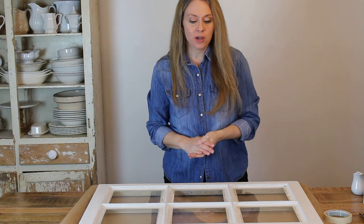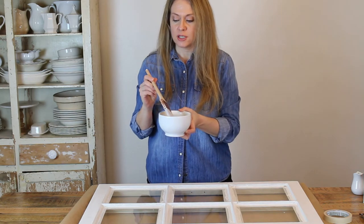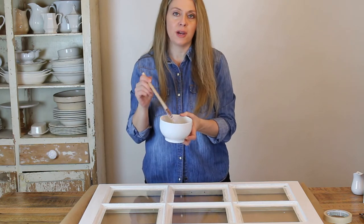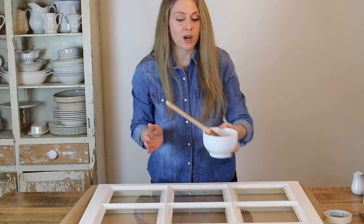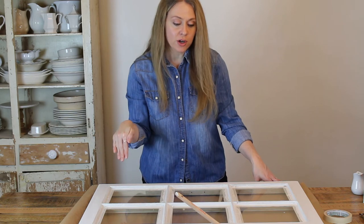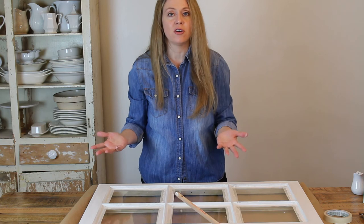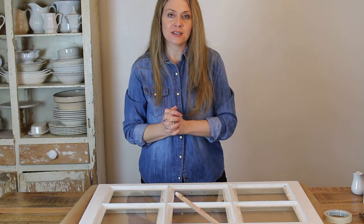I've finished painting the window with one coat of paint. I did switch to my favorite paintbrush — this Purdy angled brush; I'll put a link in the description below. I use this when I paint fusion mineral paint and chalk paint; it's just my favorite all-around brush. It was perfect for getting into the little angled parts of each window pane. Now I'm going to let it dry, see if it needs another coat, and then take the tape off and clean it up.